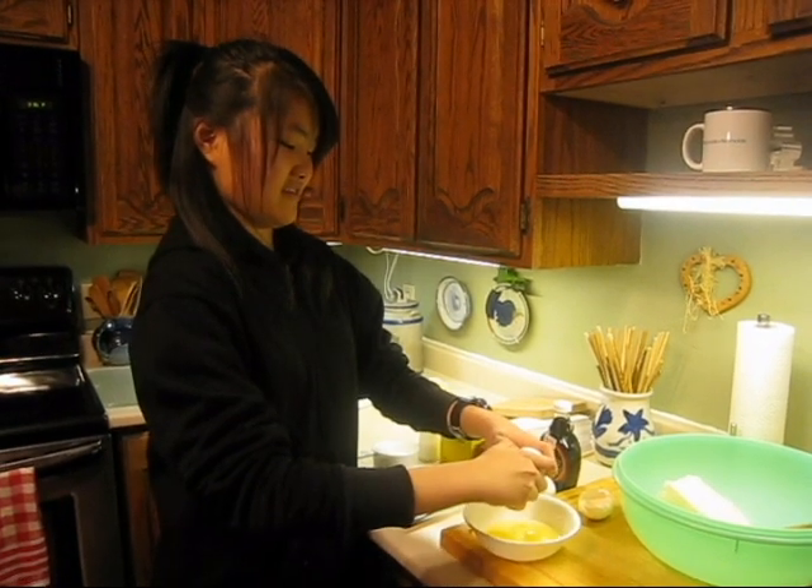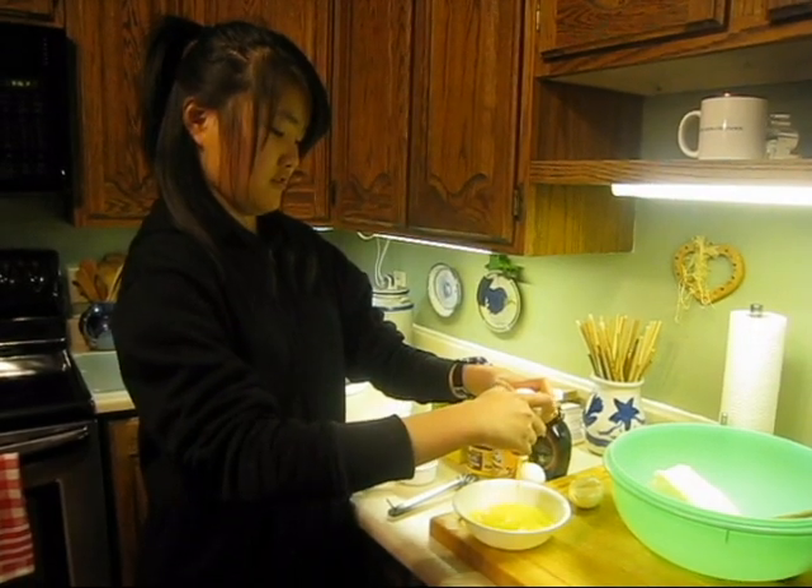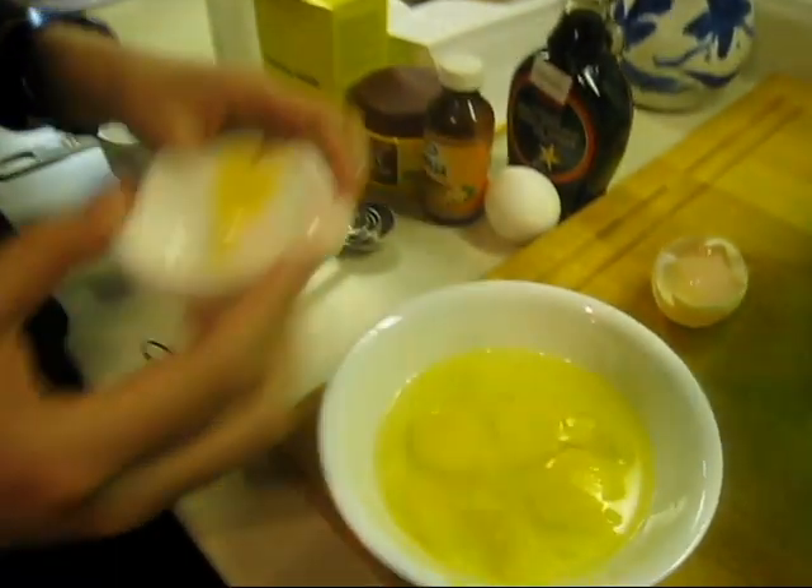And then... one yolk and two yolks. So there's four yolks. One, two, three, four.